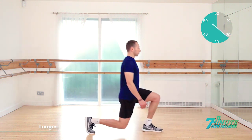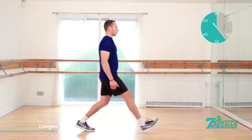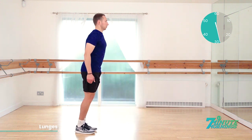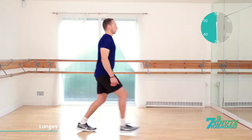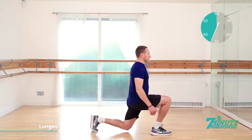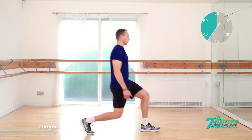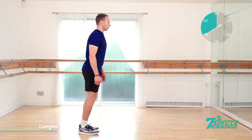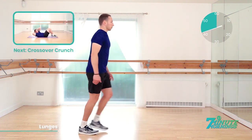That's 20 seconds gone. Bend the back knee close to the floor. Good. But do not make contact. That's it. Alternate legs each time, stretching out those quads. 30 seconds gone. Keep it going. Abs nice and tight. Shoulders back. Posture upright. Good. Nice and low with the knees. 20 seconds. Speed up. Keep it up for me now.